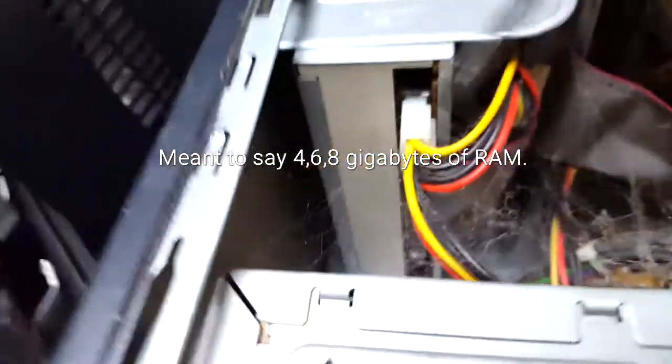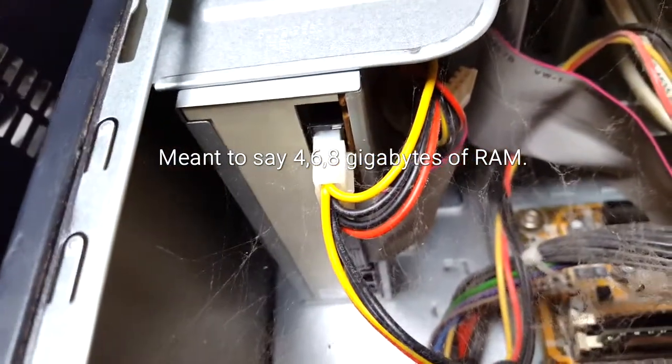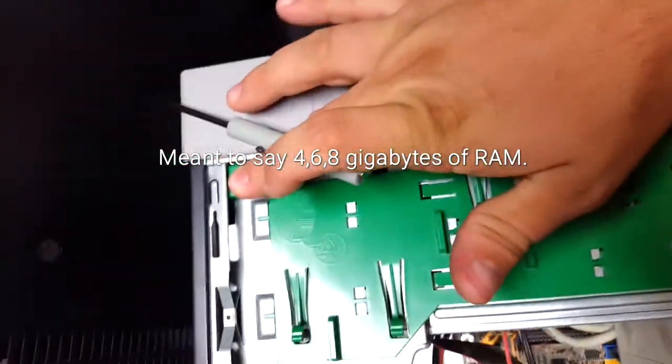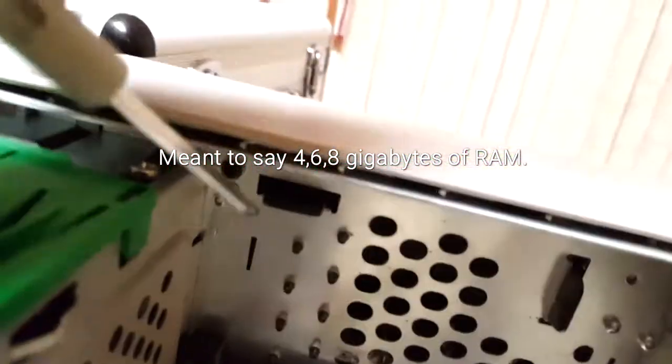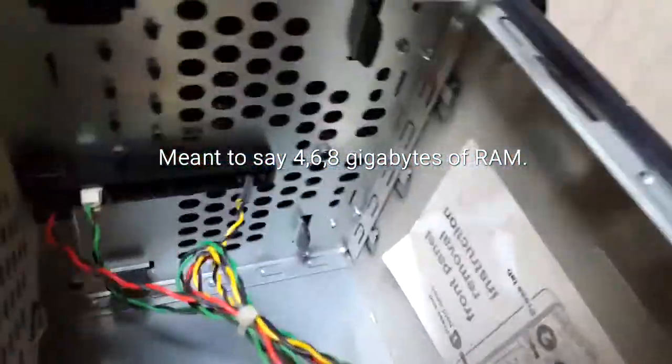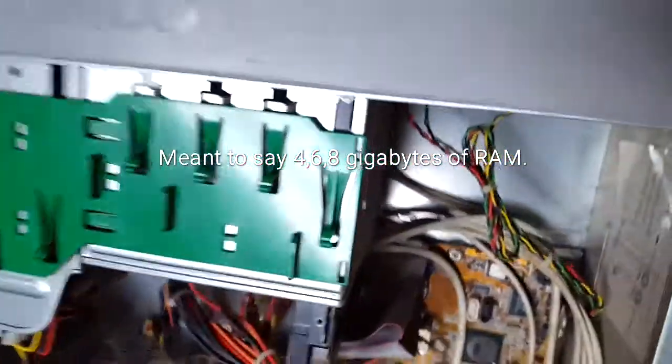To take off the front panel, I push down here and move this tab over, then that tab over, and remove the front panel. It's easier to stand the computer up to do this part.